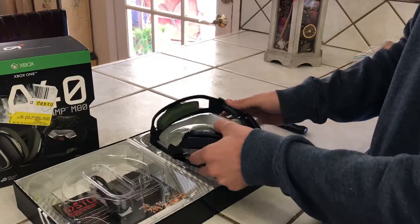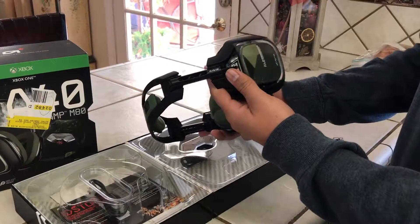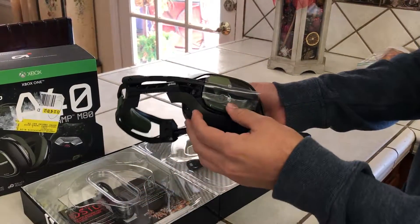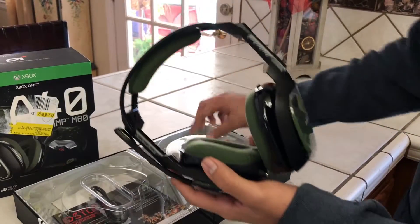Look at them. I went with the olive green and black headset — I think it looks really clean. They're very comfortable. I've had them for two weeks like I said, and they're great.